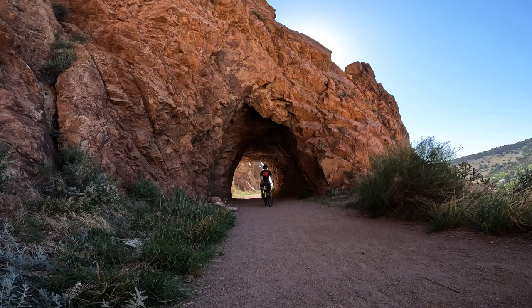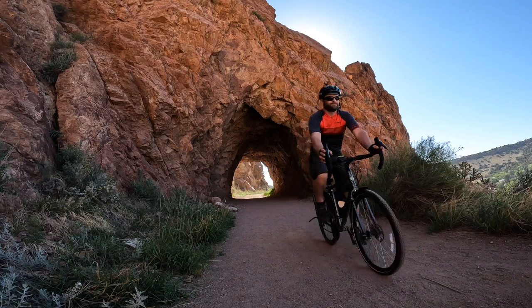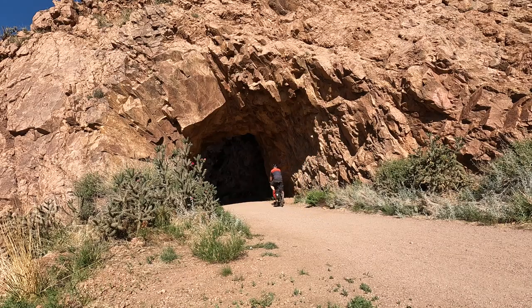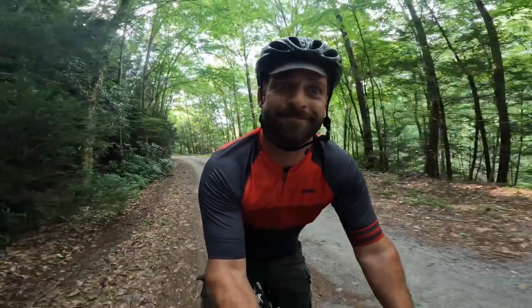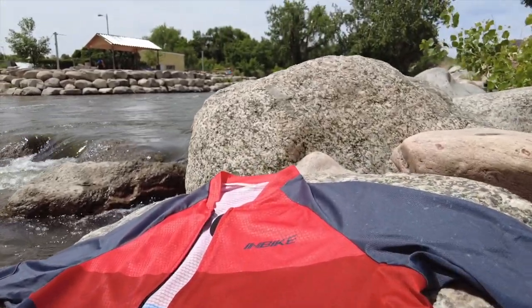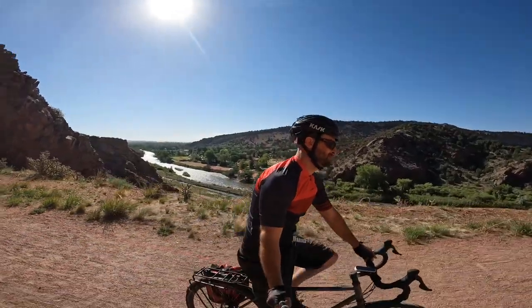Over the past month I've been wearing it on pretty much all of my rides. I got a chance to test this jersey in southern Colorado as well as on the east coast in Pennsylvania in the humidity. I wanted to do a thorough review, so I really put it through the test — I have 550 miles on this jersey.